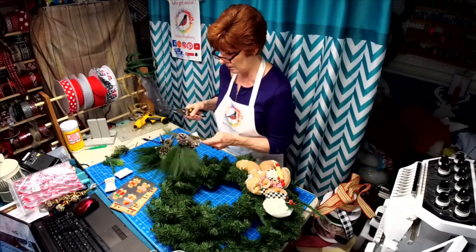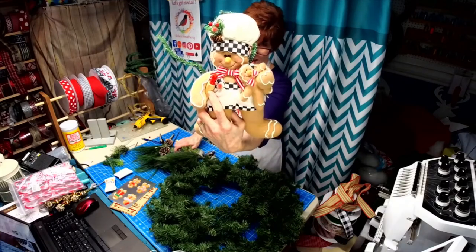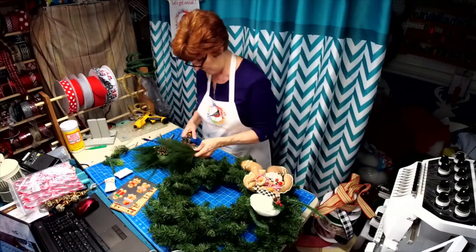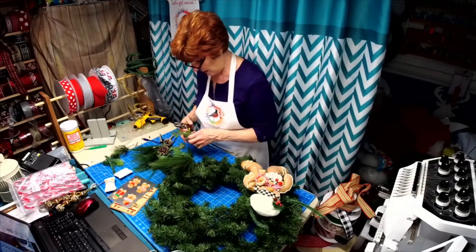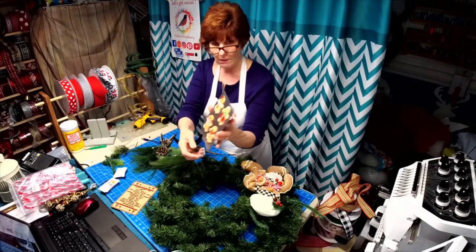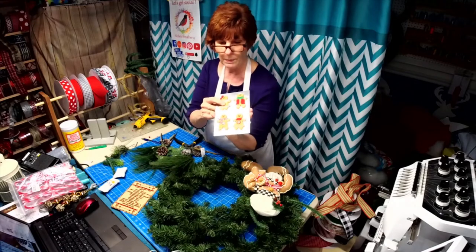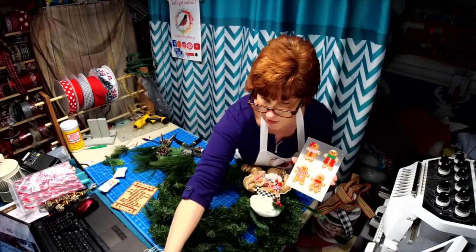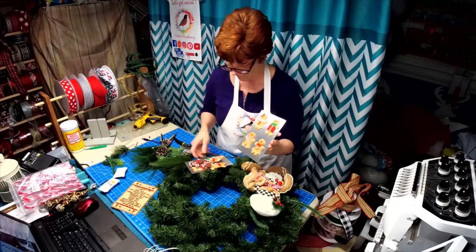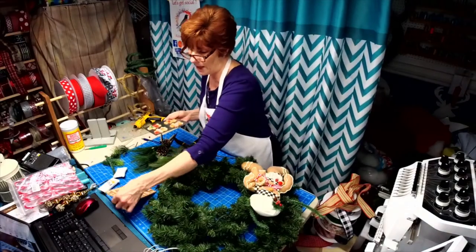Check out my gingerbread guy — we gave him a new bow tie and his little buddy one too, and we're giving him a rolling pin. He's going to be a baker man! We have a little cookie sheet with cookies already on it — these are ornaments purchased on Amazon, and you get quite a few; there are 12 in all, so you've got plenty to play with.